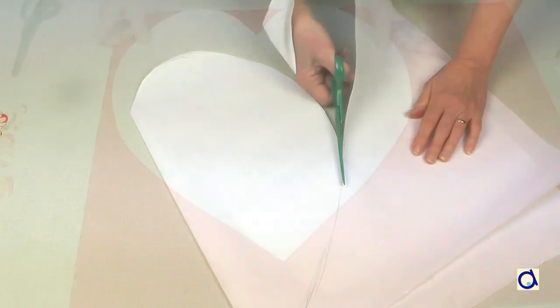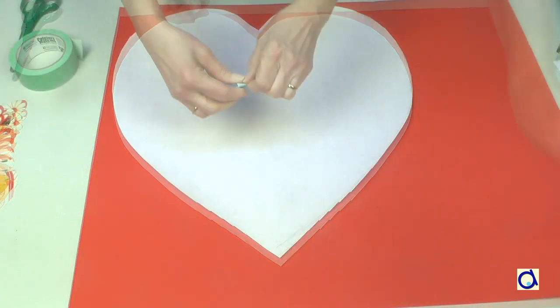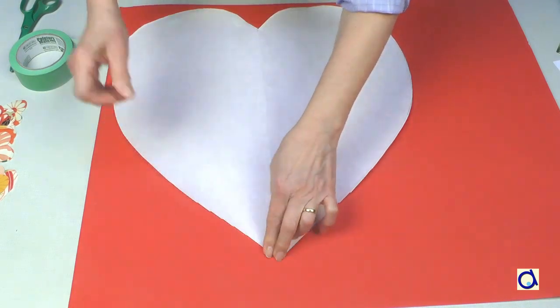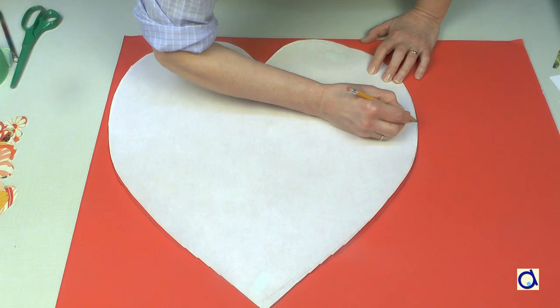Fold the large sheet in half and cut out your large heart-shaped pattern. Place the big heart pattern on red construction paper, for example. Hold it in place with a few pieces of masking tape. Trace the pattern of the big heart and then cut it out.